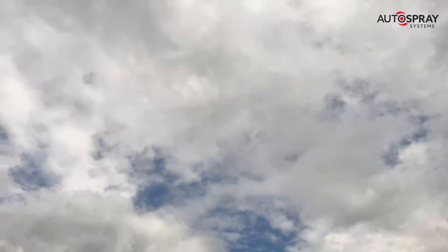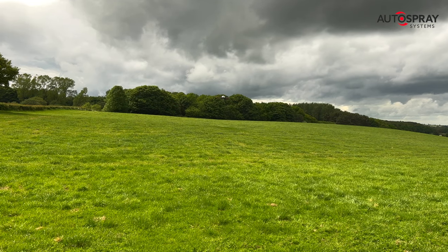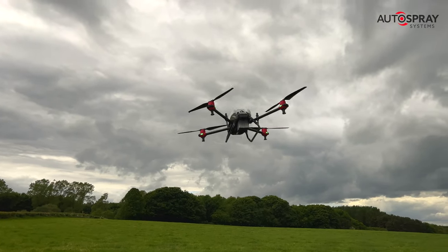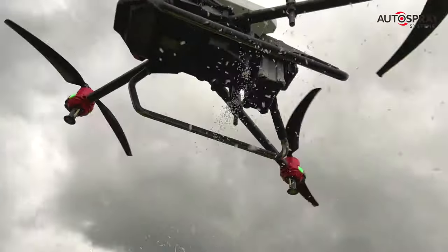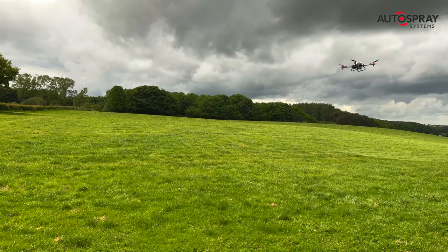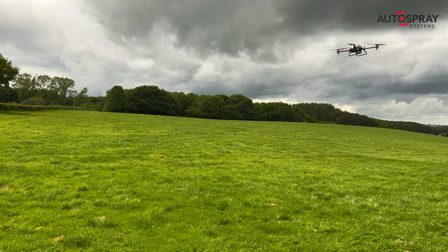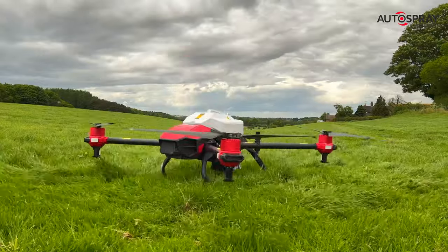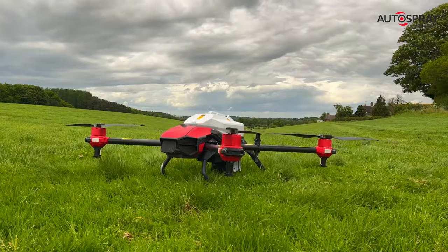Like all good farm vehicles, these drones need to be flexible to earn their keep. Last week this drone was hard at work spraying 15,000 liters of shading agents onto greenhouse roofs to control their growing temperature. Next week it will be spreading nitrogen fertiliser on steep hillsides, and then it will be used to control slugs. I wonder what's next for this hard-working drone.